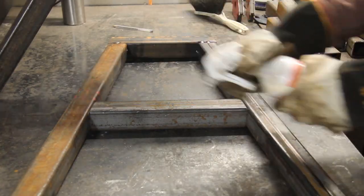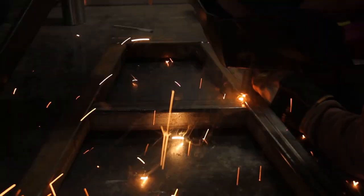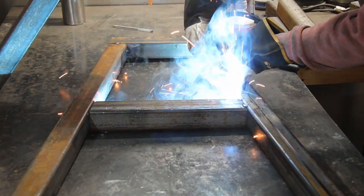Here, I'm only making tack welds to make sure everything fits perfectly well together before making complete welds.